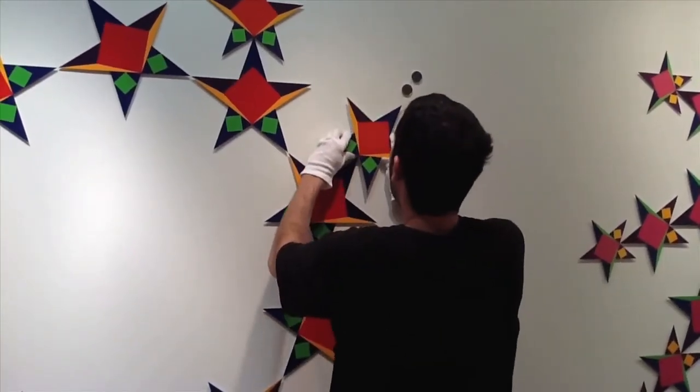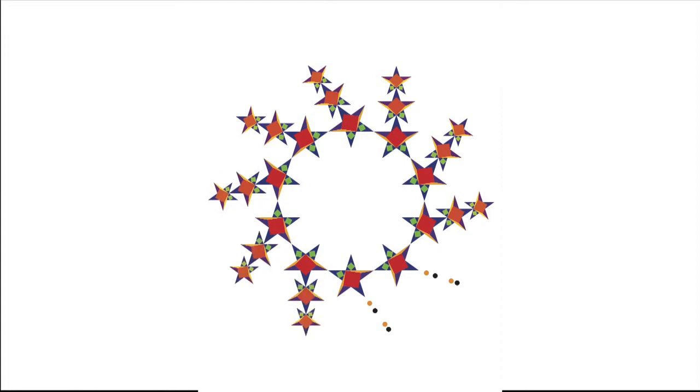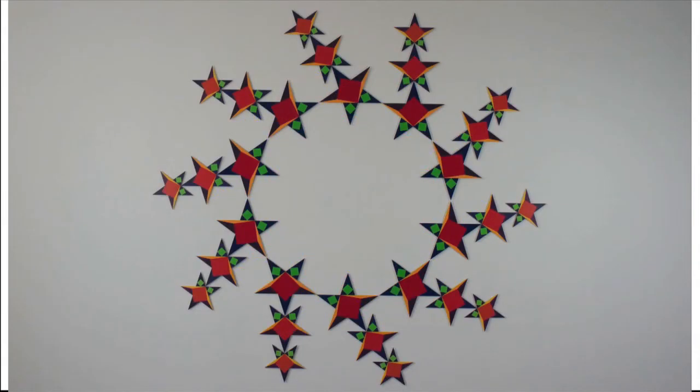Now hang the rest of the stars, one arm at a time — 10 inch stars first, then 8 inch stars — until all 30 stars are on the wall. I recommend that you start by hanging the top stars first, then work your way down. And you're done. You've just finished hanging 30 stars in formation.